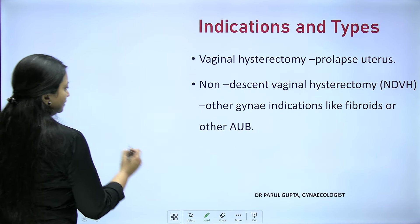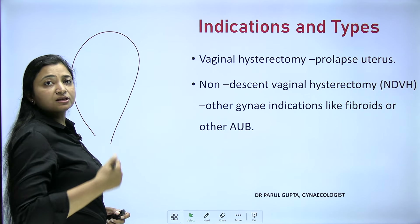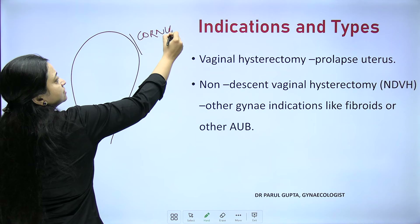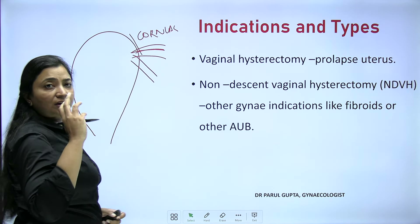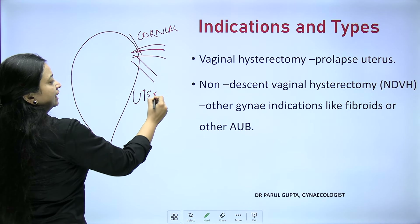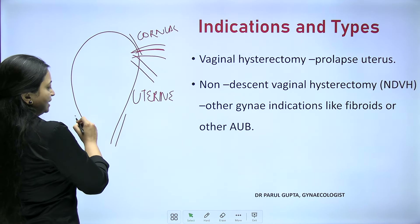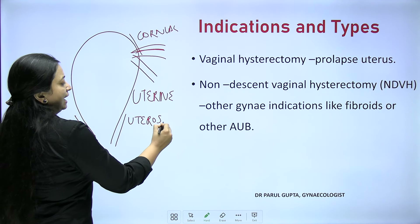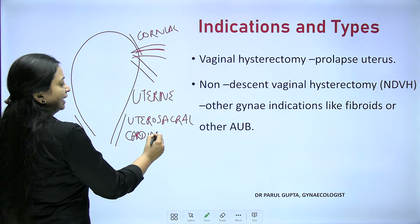In hysterectomy, there are three major clamps that we place for taking the specimen out. First, at the cornual structures — the round ligament, fallopian tube, and ovarian ligament. Second clamp comes at the level of the uterine artery, which is at the level of the isthmus or the internal os. The third clamp comes at the level of the cervix — the utero-sacral and cardinal ligaments.